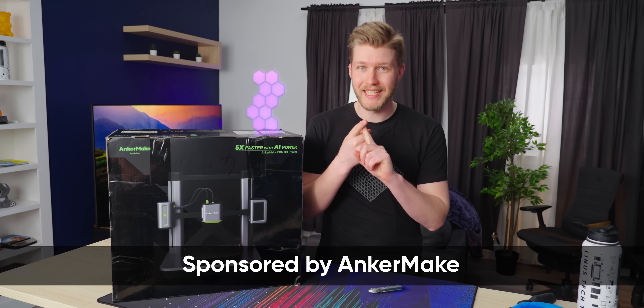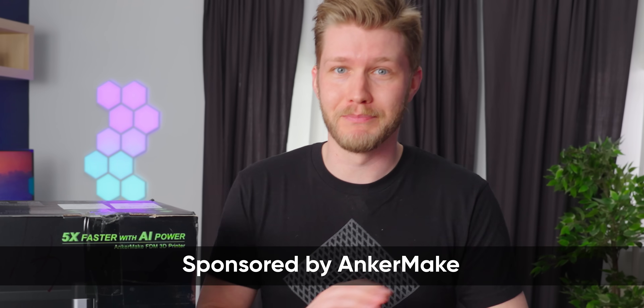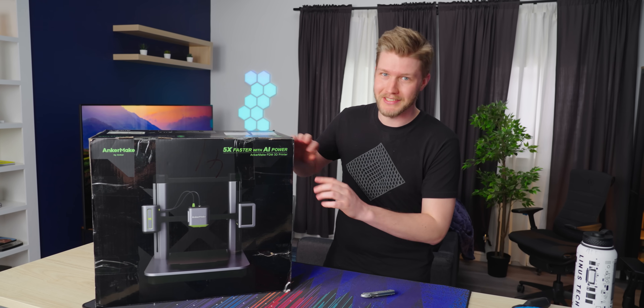As I get older, there's one thing that I want my 3D printers to do: work. And you do think that's pretty easy, but it really is not. Apparently Anchormake has made one that uses the power of AI to prevent spaghetti. Let's test it out. And huge thanks to Anchormake for sponsoring this video.